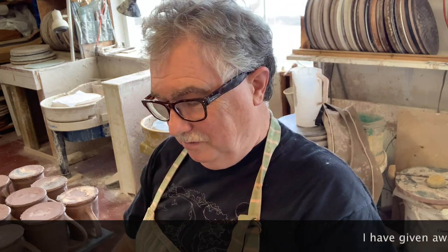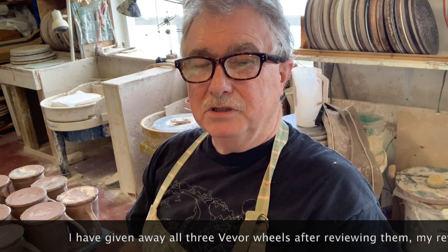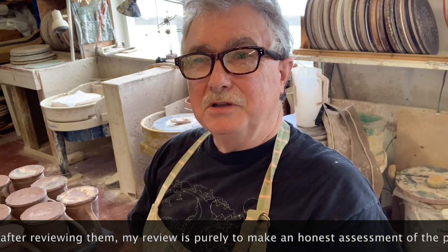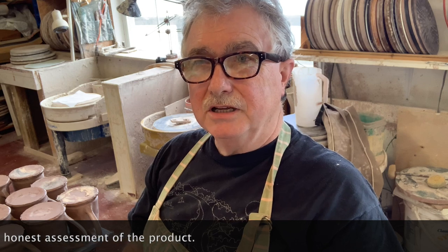I've been doing a thorough workout on this VEVOR wheel because we had some comments that were fair — that it won't last, it'll fall apart, it's made cheaply. Well, it is a cheap wheel, very inexpensive to buy, so I don't expect it will last as long as my Brent behind me, which is now 33 years old. I'm doing some trimming here on a little Shimpo wheel I've had for probably seven or eight years.